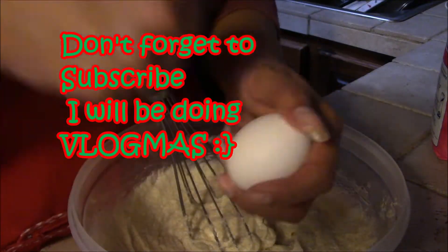We're going to beat up the eggs like this. I'm just kidding. Hey guys, it's Christmas Eve. Just kidding, it's still November.